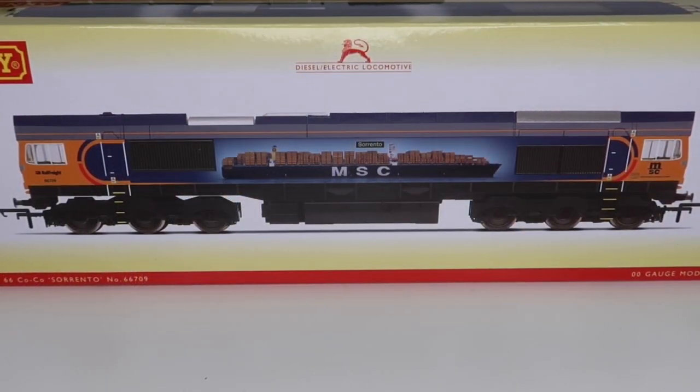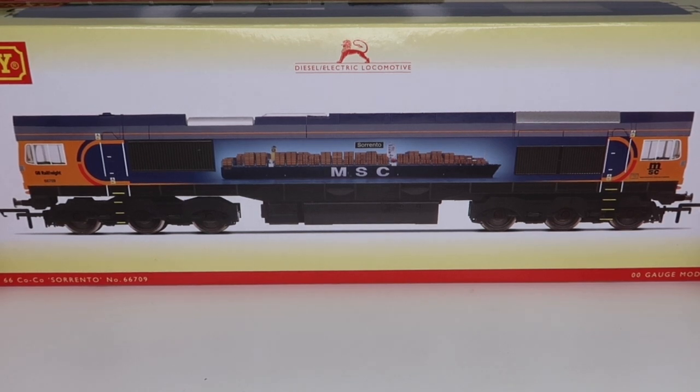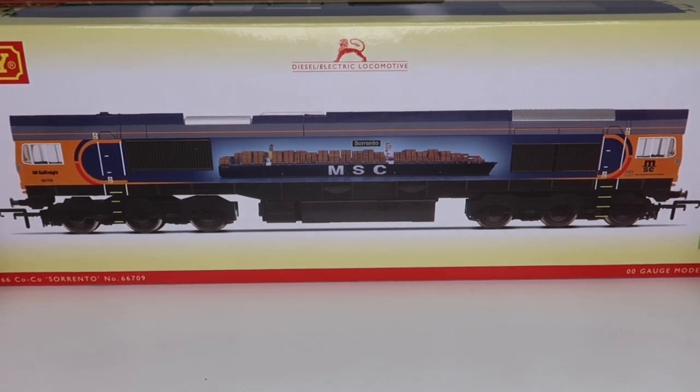Hey there guys, welcome back. Today we are going to look at the Hornby Class 66. Now if you saw my video from last week where I did the shop tour of my local model shop, this is exactly where I picked it up from. I do have one of these already but it's a few years old and I actually love it a bit, so I thought I really want to add another one to my collection. I was thinking about another Colas because I really like the livery, but I thought let's go for something different.